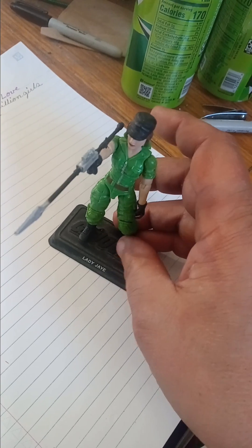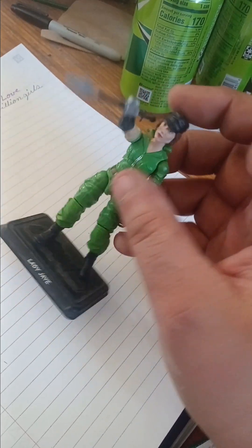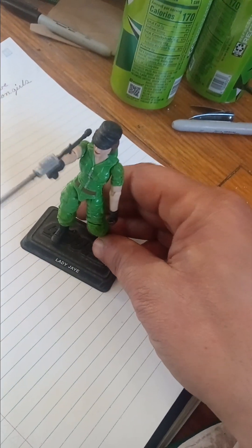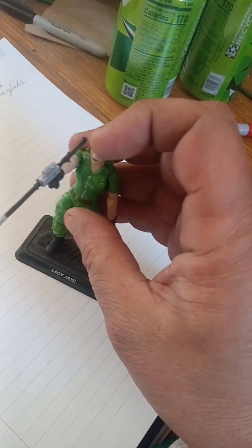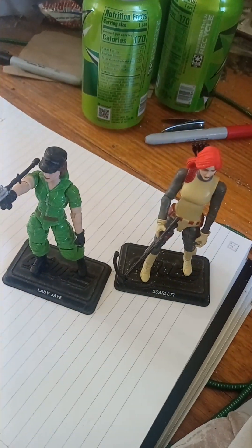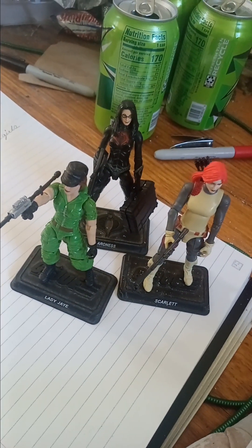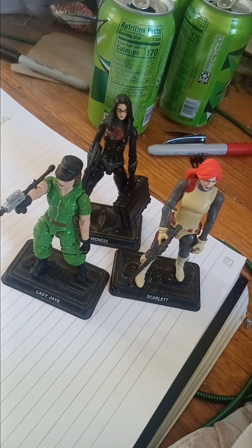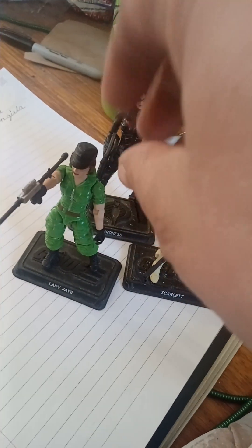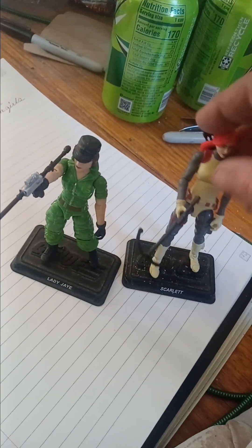This is a good figure. I claim Lady J as a top tier figure — she's a top tier character. She's very prominent in both the Sunbow and the DiC series, and she was also in Renegades. So she goes along with Scarlett and the Baroness by appearing in all three — DiC, Sunbow, and Renegades. They got a good representation there.